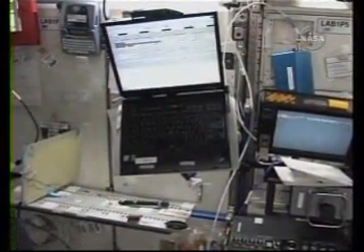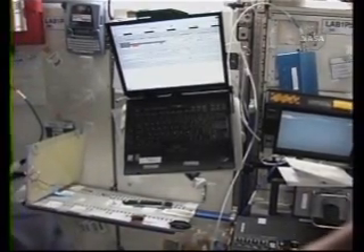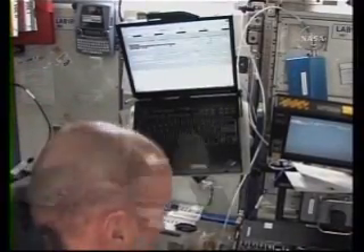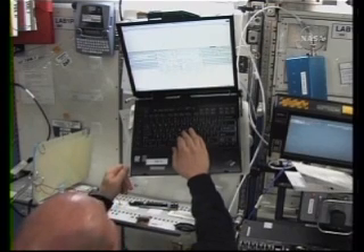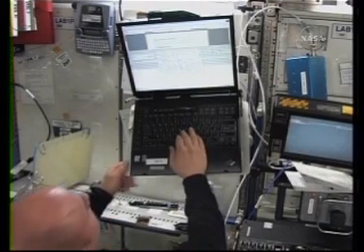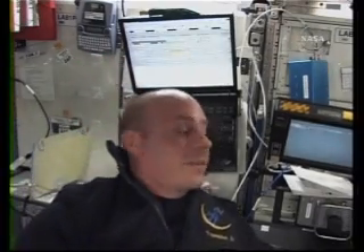I'm going to go ahead and look through the procedure on the computer. I'm done with my studying for tomorrow's robotics activities. Basically I'm going to take the big arm, reach over and get our new robot Dexter, power him up, and the ground is going to do a little work with him. Then I'll just take the big arm off. It should be pretty straightforward and fun.